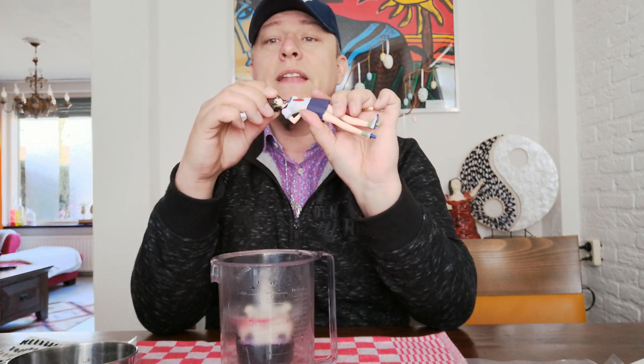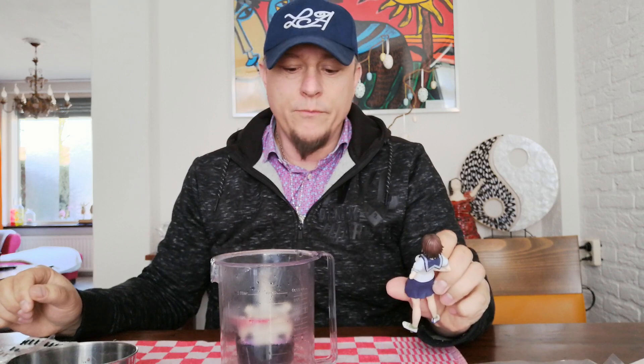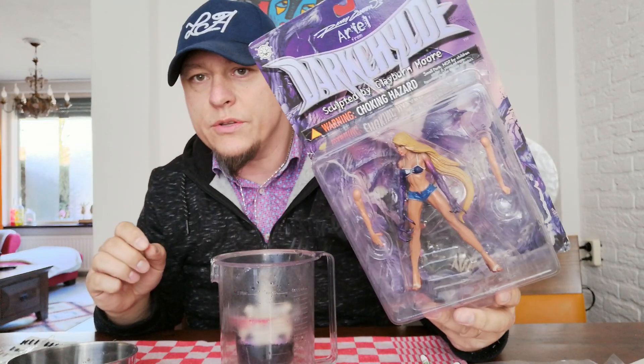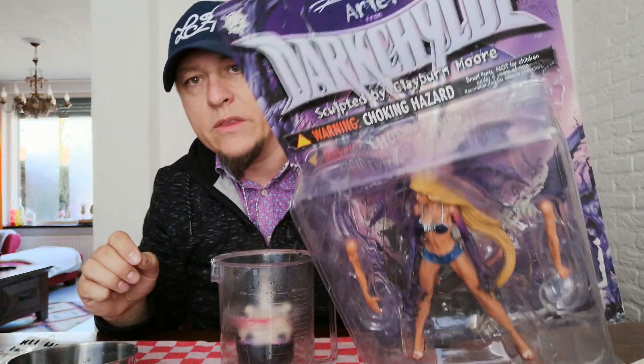I'm gonna try and decapitate this lady — this is a first try. I'm just gonna try and glue this head onto this body. I could use better models, but this Dark Child figure is one of four I have and the only one still in the blister, so I want to keep it intact until I know this will work.